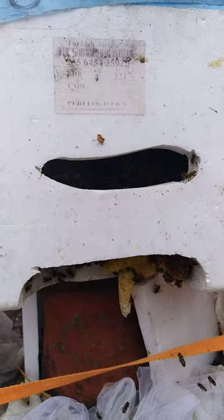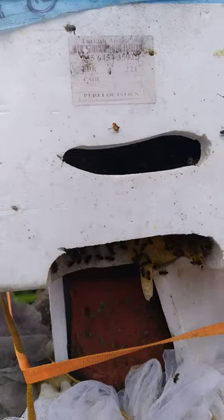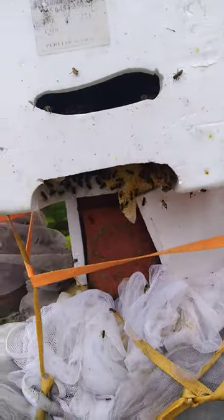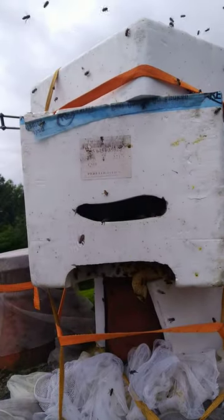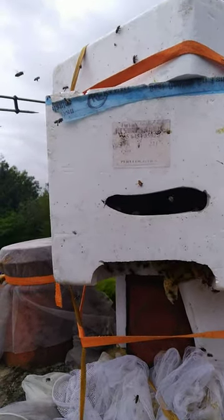You can see from that short footage that they have really all coalesced up on the old combs that we took away from the chimney stack, and now they're in the polystyrene box, so we can go to the second stage of surgery.